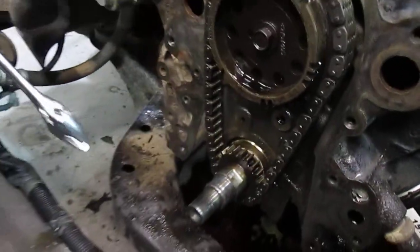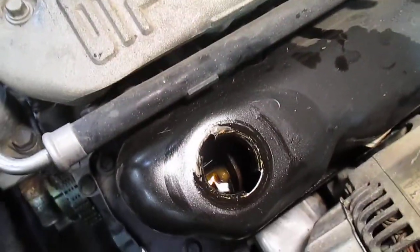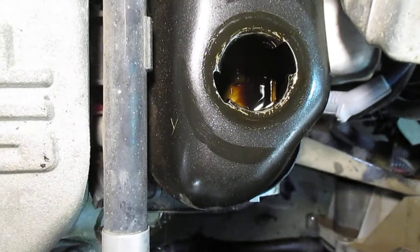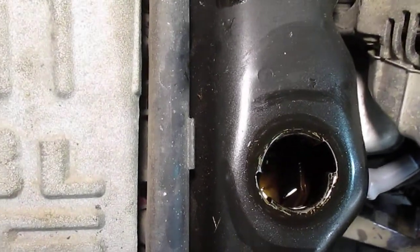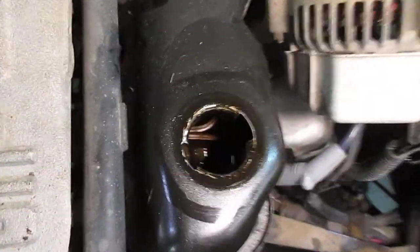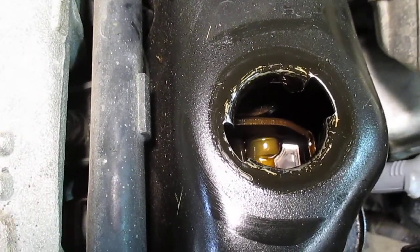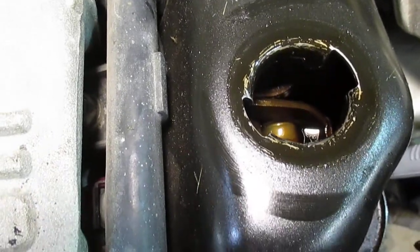One way to look at that is when you look down the side of the valve cover, you can watch the rocker arm move up and down. Bring it back — now bring the wrench on the crankshaft back the other way. You can turn the crank just by watching the rocker arm — not turning the other way.